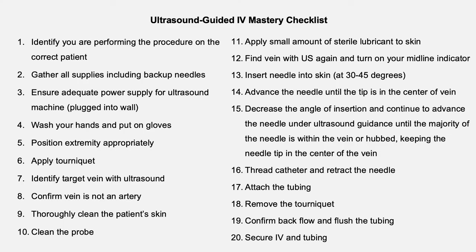That concludes our tutorial. Now let's review all of the steps necessary to master this procedure. Identify you are performing the procedure on the correct patient. Gather all supplies, including backup needles. Ensure adequate power supply for the ultrasound machine. Wash your hands, then put on your gloves. Position the patient's extremity appropriately. Apply the tourniquet. Identify your target vein with the ultrasound. Confirm that the vein is not an artery. Thoroughly clean the patient's skin with chloroprep and clean your probe. Apply a small amount of sterile lubricant to the skin. Find the vein with ultrasound again and turn on your midline indicator. Insert the needle into the skin between 30 and 45 degrees. Advance the needle until the tip is in the center of the vein.